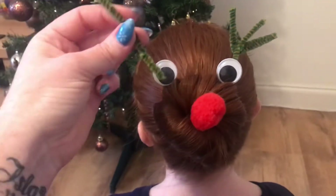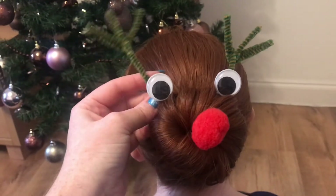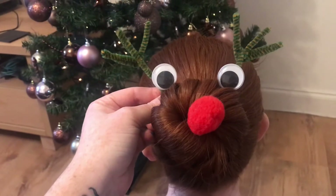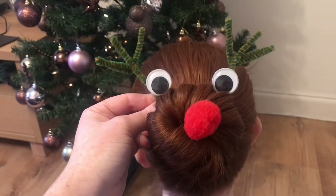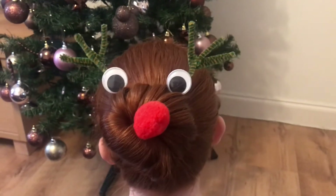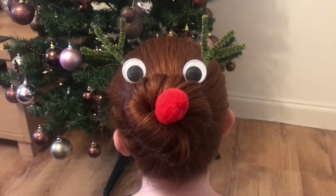Last of all, we're going to slide these pipe cleaners into the bun, which creates the antlers. This is very tricky to do one-handed, so I'm just going to hold this one in place — it will create antlers at the top of Rudolph's head. And there you have a very simple but fun festive hairdo! I've managed to use both hands and not film at the same time to finish off the look for the reindeer hairstyle, and that is the finished product.